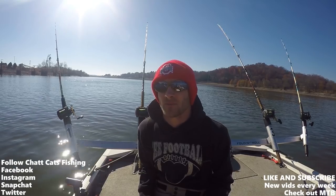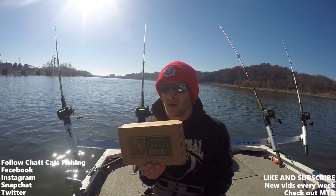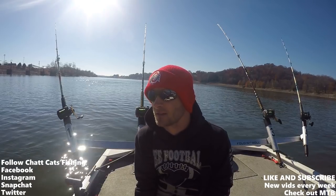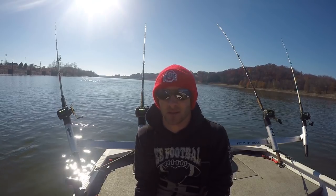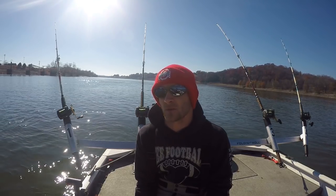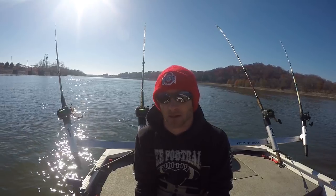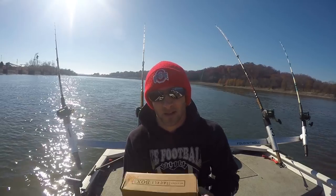Hey guys, Cat Cats Fishing here. Welcome to today's episode — we're going to be doing the Mystery Tackle Box unboxing. This box is from the month of November. I tried doing a slam with this box over Thanksgiving break in North Carolina visiting my in-laws, but it was very unsuccessful and just did not go as planned. I apologize that it's late, but we're going to go ahead and get started.